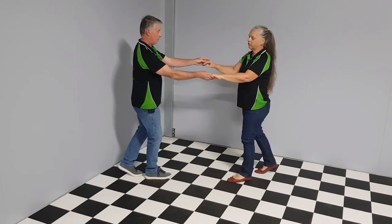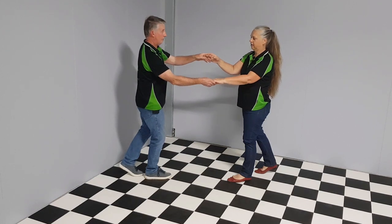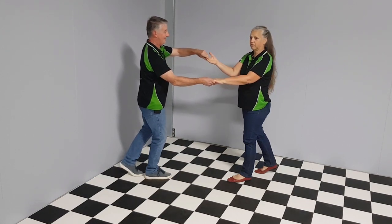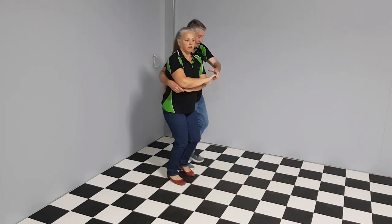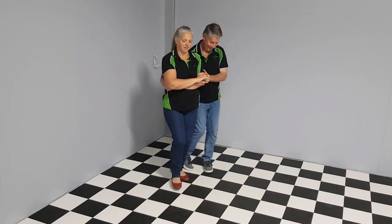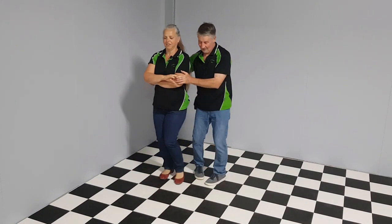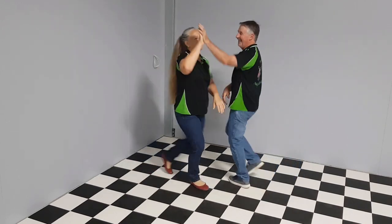From here, the gentleman's already told us we're doing cuddle walks. He's going to change the hand position, bringing his fingers over the top of her hand. He'll bring her in beside him and bump hips — left, right, left, right — then throw her into the roll, stop sign.